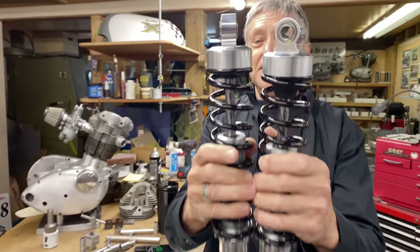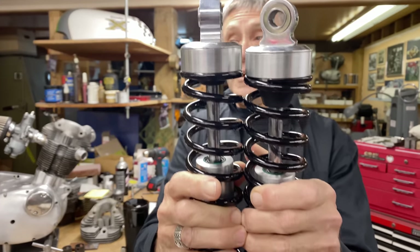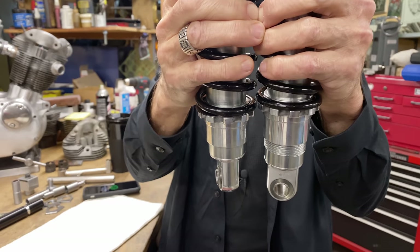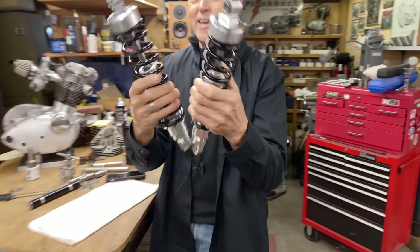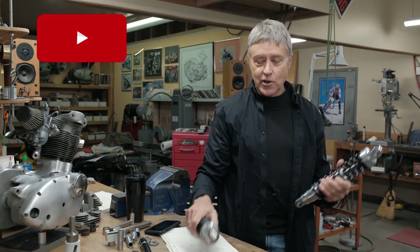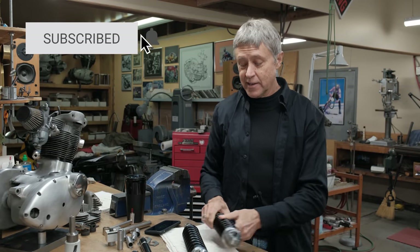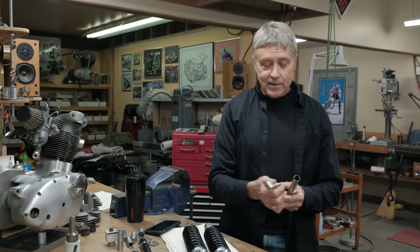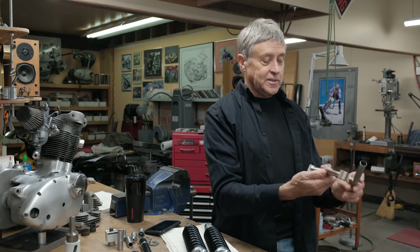Finally got the Arimaki shocks in. I ordered these in March, so I'm a very patient fabricator waiting for these to come in — they came in Friday. We're going to talk about shocks and spring rates and things like that. And I got some nickel plating back for the cub.